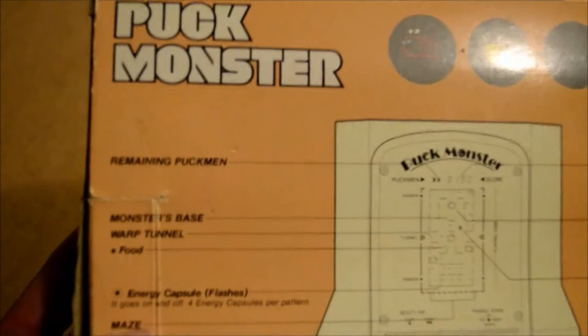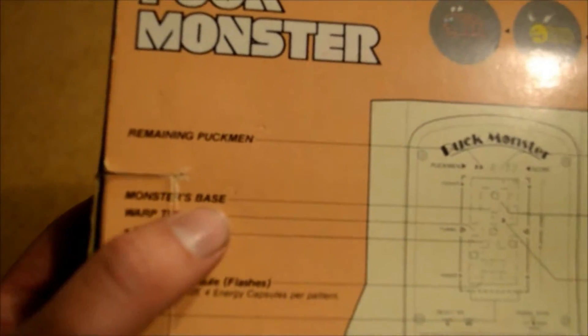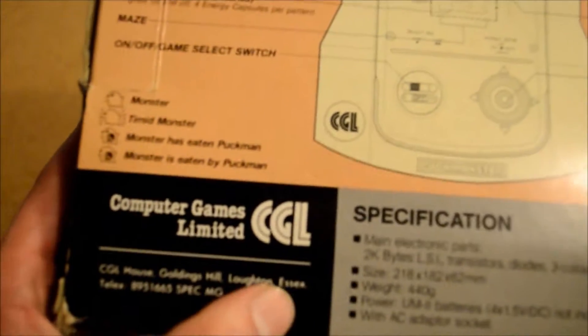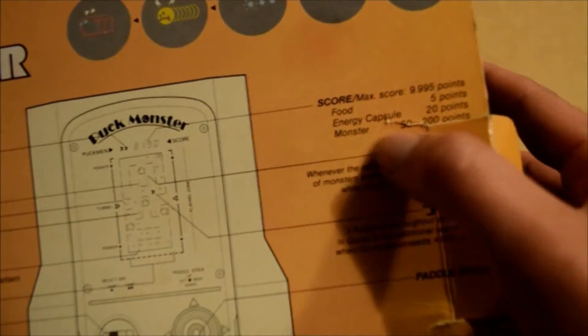On the back we have Puckmonster with labels for: Remaining Puckmonsters, Base, Warp Tunnel, Food, Energy Capsules, Flashes, Maze, On/Off, Game Select. We also have Monster, Timid Monster, Monster Eaten Puckmon, Monster Being Eaten. Published by Computer Games Limited, House Goldings, Temple, Essex. There are images showing Score Max, Food Energy Capsules, Monsters - that's basically it. I think we all get what this game is.